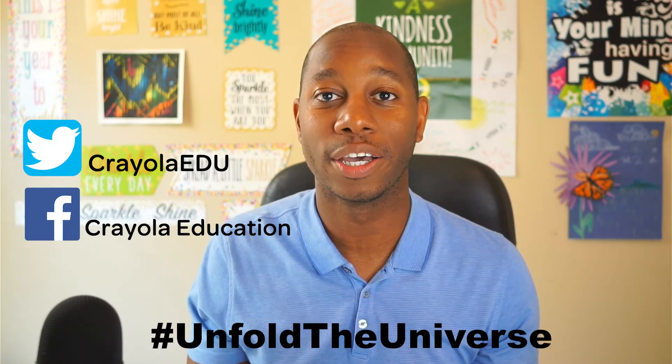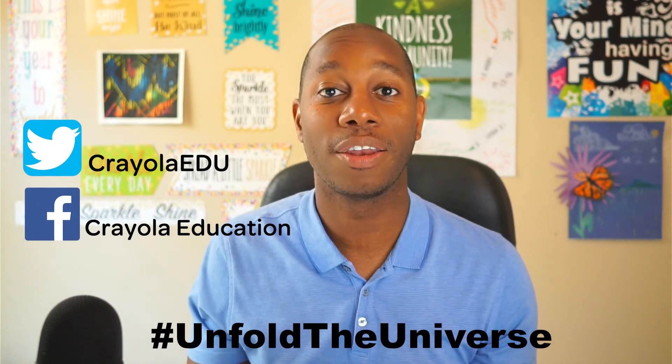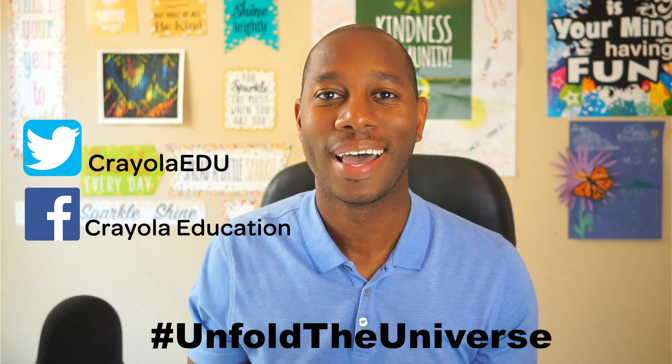To family and friends, parents and teachers, post young artist creations on social media using the hashtag unfold the universe. Thank you for letting your ideas shine today and stay colorful with Creativity Tips.